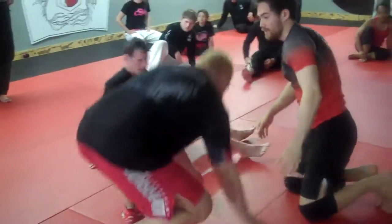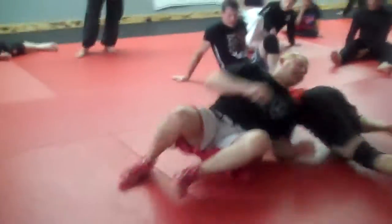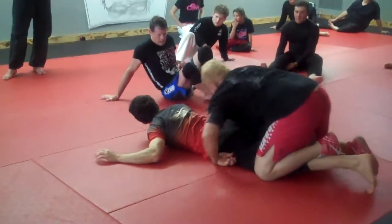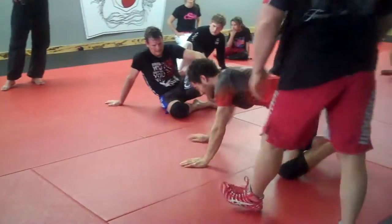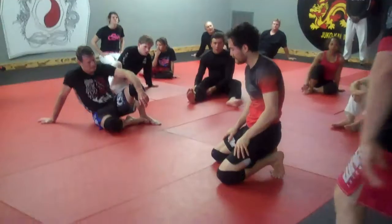If you look, I go here for a head inside single. Can I get it? Leg it in, leg is there — I'm out. You just sprawled out already. So you go towards the leg that you go, you get back. So you go for the head inside single.